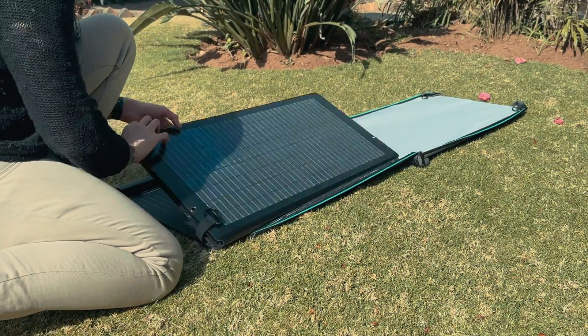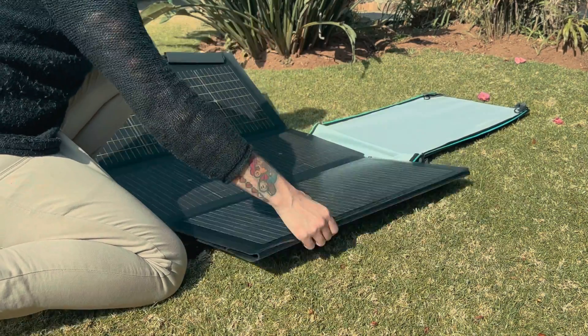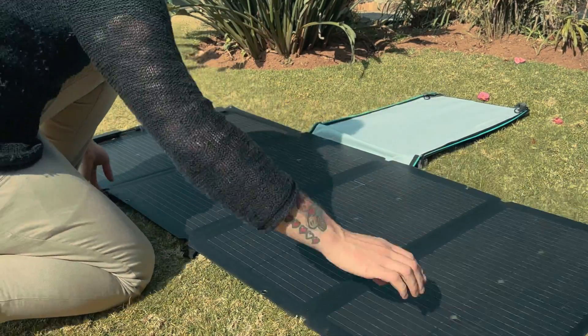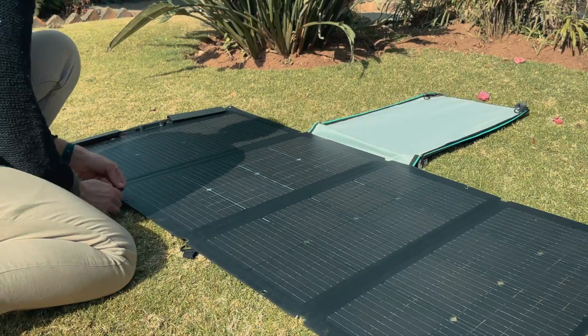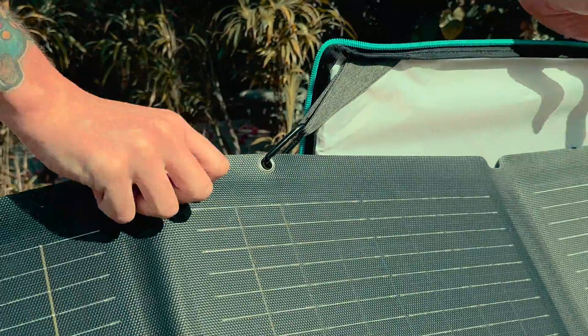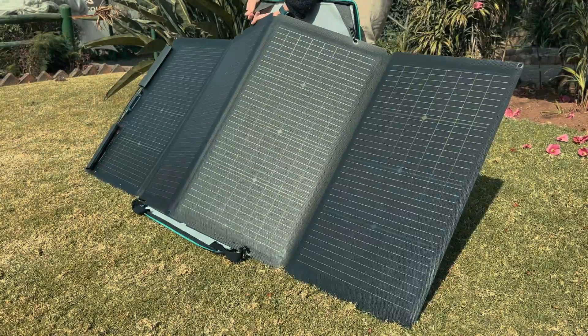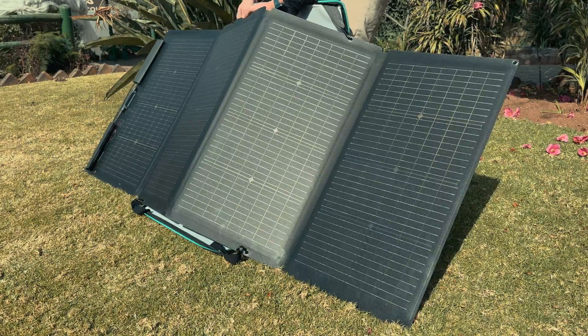To set it up, I had to remove the panel from the carry bag and secure the bag itself to the two inner panels on the unfolded unit. The inner two panels include four holes which are linked to the bag's clips — two at the top and two at the bottom. Once connected, the bag was automatically opened and supported by the panels at a 45-degree angle, providing the optimal angle for absorption.